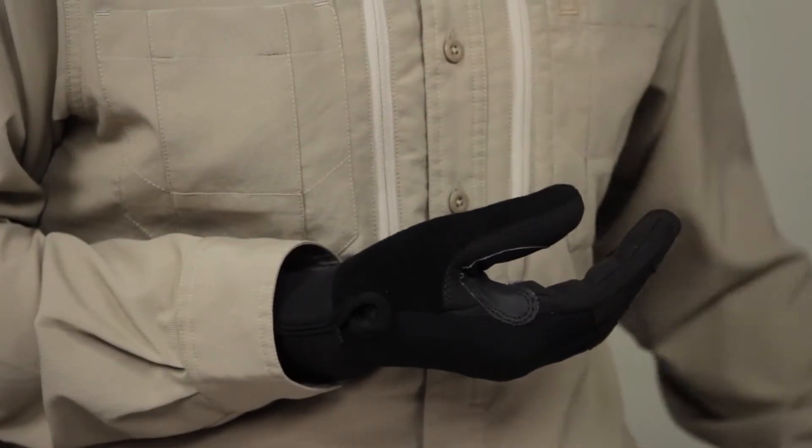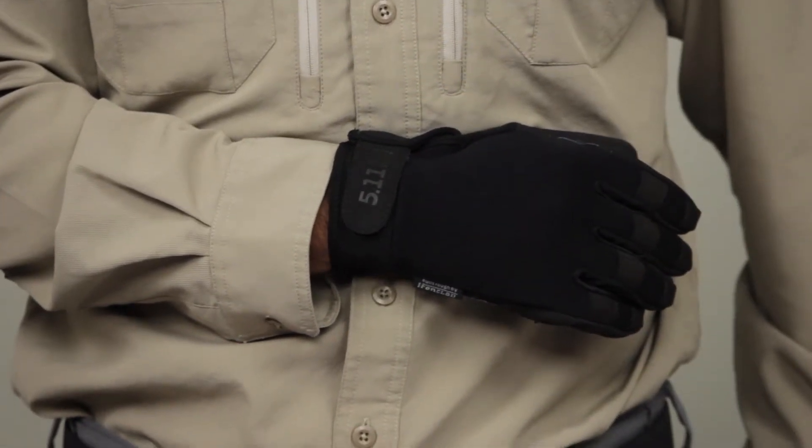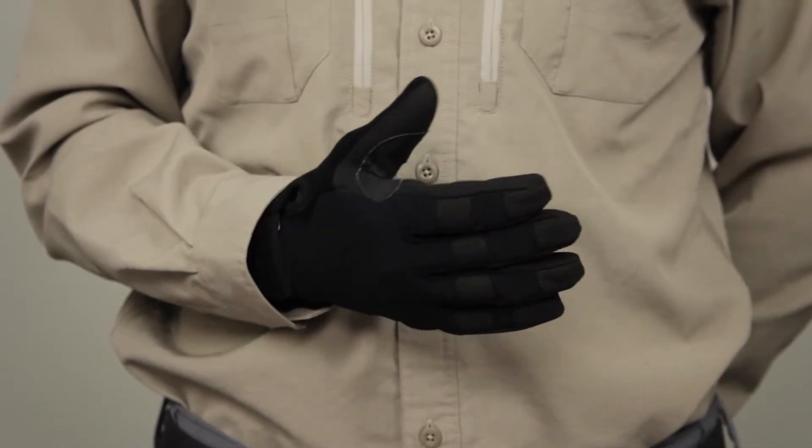The TAC A2 also includes an integrated swept wipe on the thumb and a reliable neoprene hook and loop closure. This is the 5.11 TAC A2 glove.